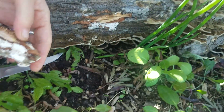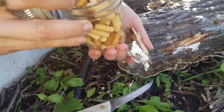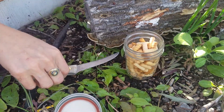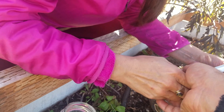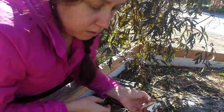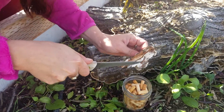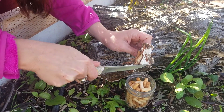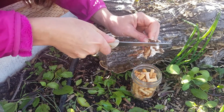Oh wow, look at that. That's exactly what you want right there. Yeah. Not the most sterile of methods for sure, but it's a good competitor species and it's really strong and vigorous.